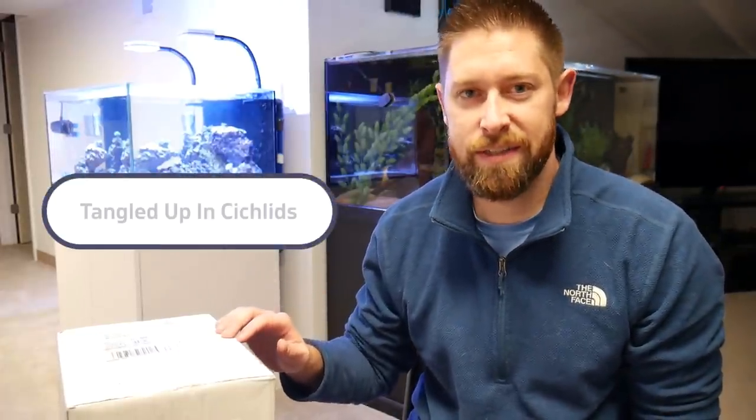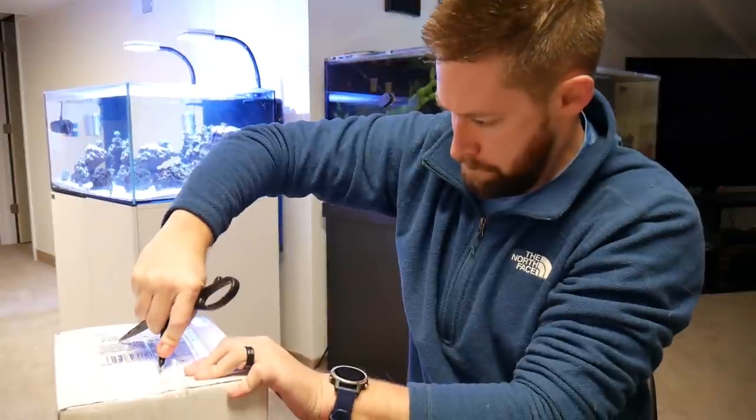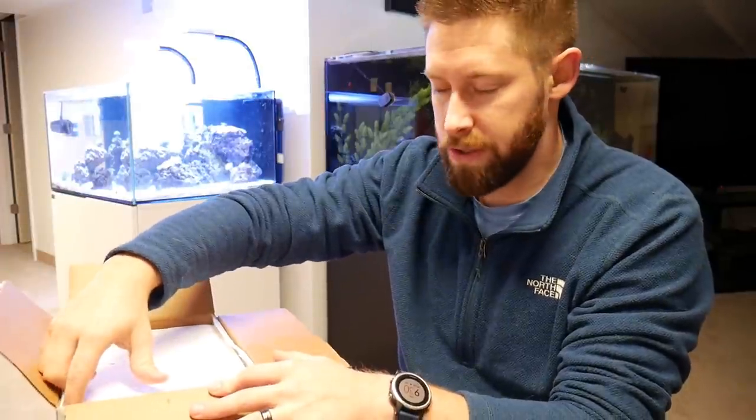I just got my delivery today from Tangled Up in Cichlids. This is my first time ordering from this source, although I know it's a highly respected spot. Surprisingly I haven't ordered from there before, but they did have what I wanted — some relatively rare cichlids. The packaging was really good. It was really cold today outside when this package delivered; however, inside it still feels warm, which is a good sign.